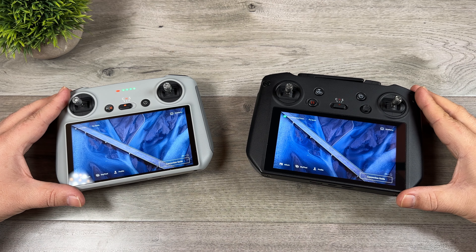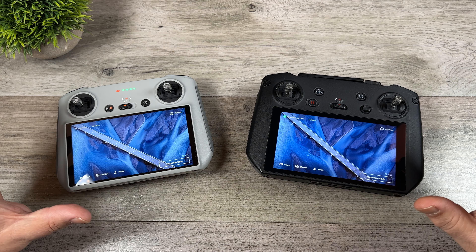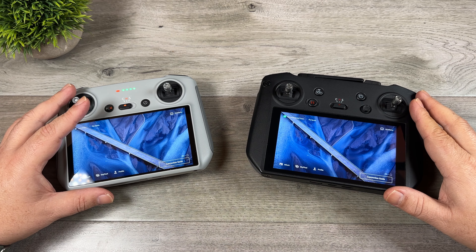G'day folks, Sean here from Air Photography. Just a quick little tutorial for you today — we're going to be taking a look at how to download offline maps to either your RC Pro or the DJI RC.